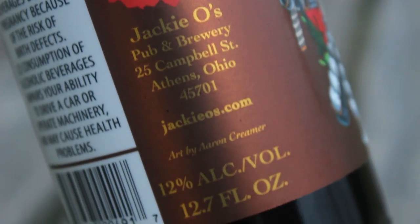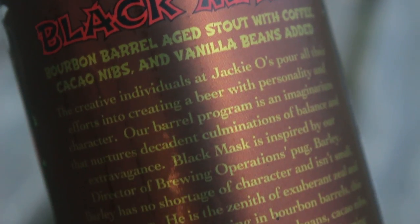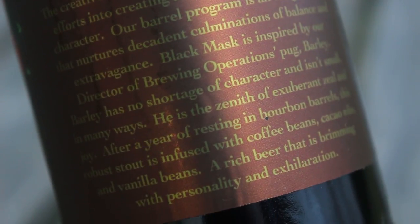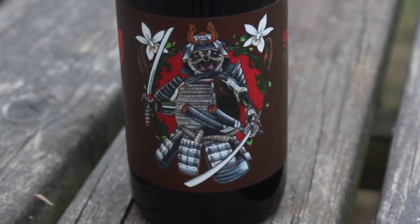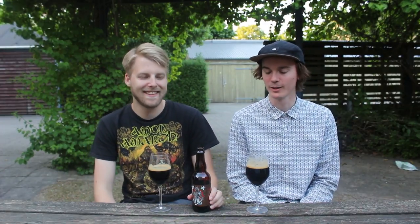And as you see on the label, yeah, it's a Pug - it's a Samurai Pug. So it's a funny little reference here. The reason why there's a Pug on the label is because it's a tribute to the director of brewing operations, a Pug called Barley. So they made a tribute to him - a dog. Barley the Pug. It has a great name for a dog. So it's a Samurai Pug with vanilla bean flowers in the back.